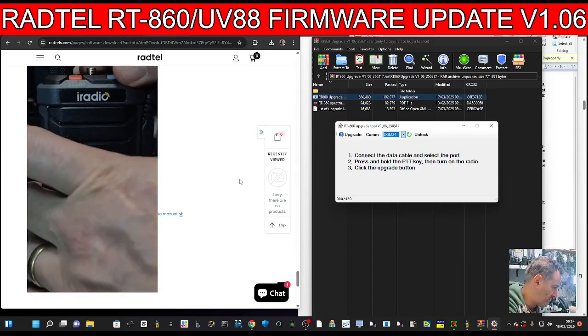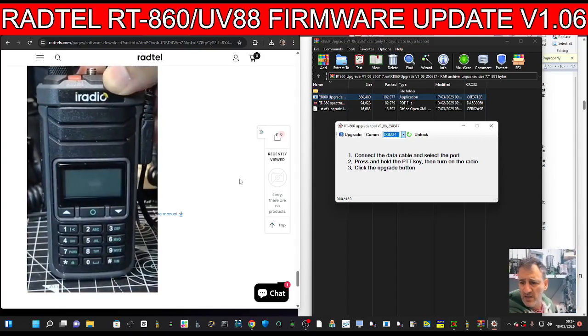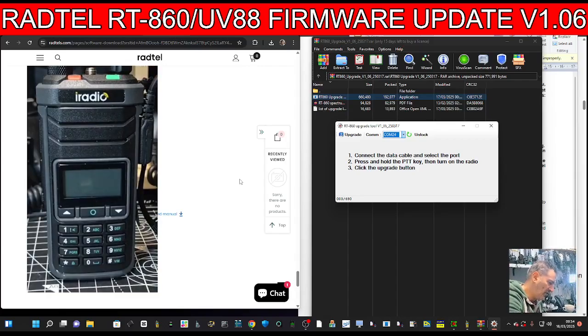Turn it off, hold down the PTT, then turn it on — you get a green light and a blank screen. Then click 'Upgrade.' If successful, you'll see the firmware going in. I'll do my UV88 as well.